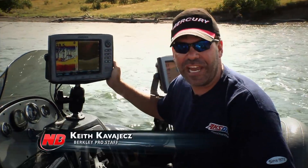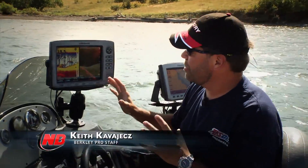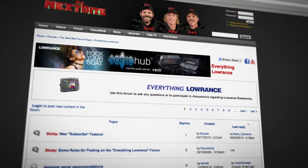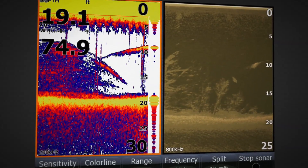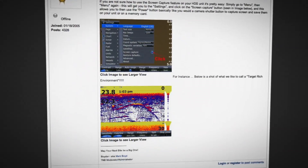One of the cool features on these new HDS units is that you can actually set it up to record a screen. Where that's been really nice is on our website — we've had several people actually post screens on our forums and then have other people analyze them and help tell what's down there.